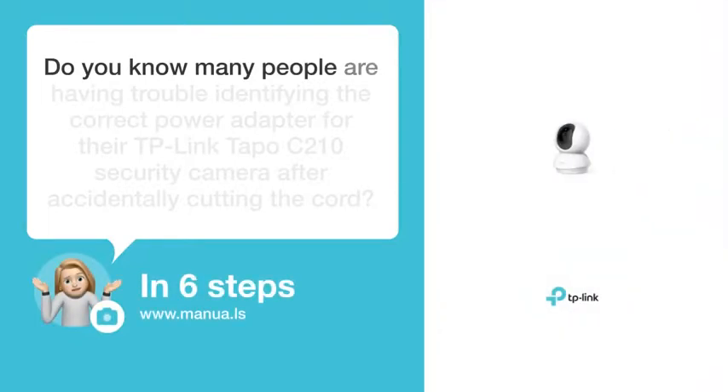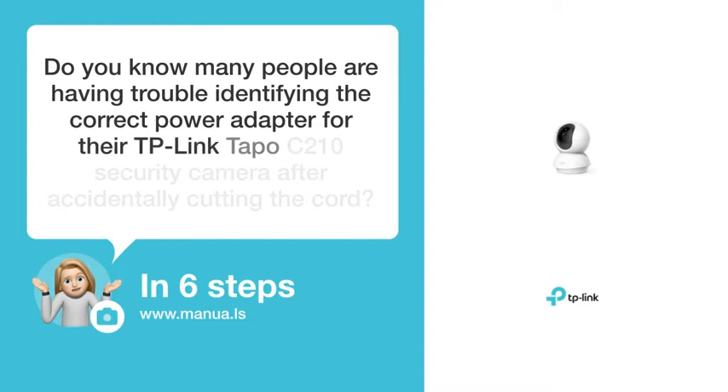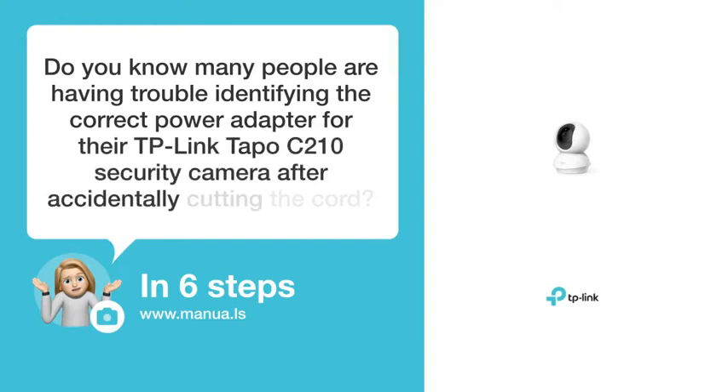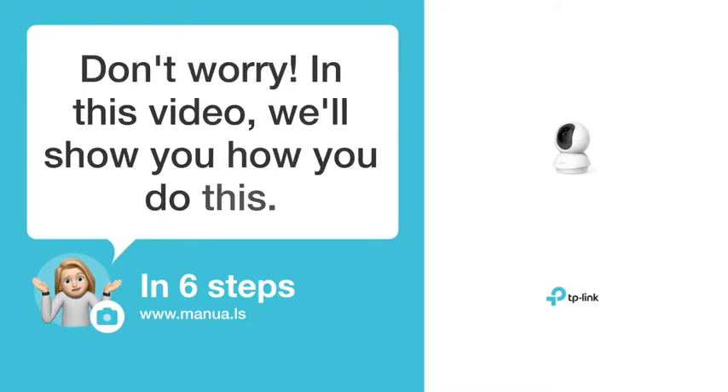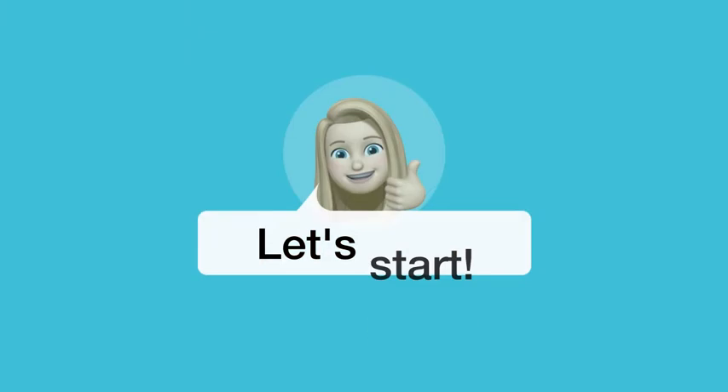Do you know many people are having trouble identifying the correct power adapter for their TP-Link Tapo C210 security camera after accidentally cutting the cord? Don't worry. In this video, we'll show you how to do this. Let's start.